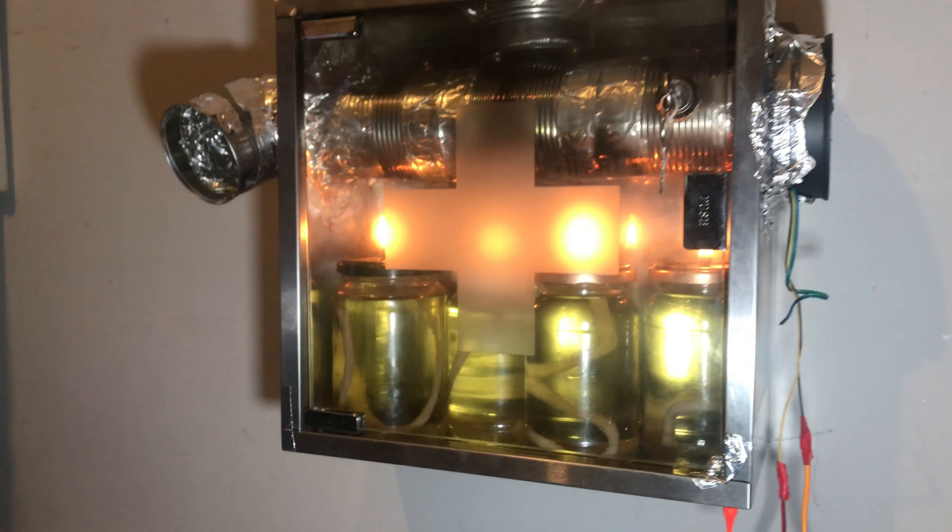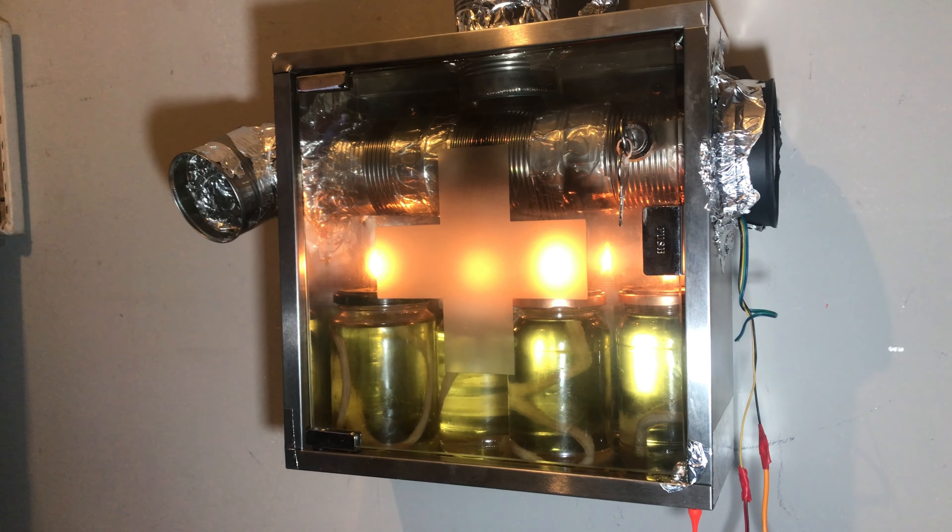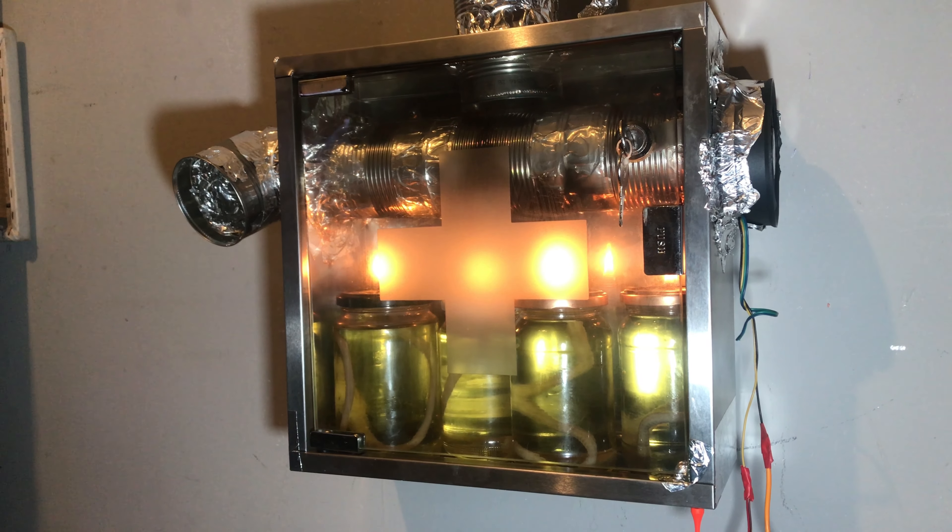I'm going to let it heat up and turn the fan back on in about 10 minutes when it's heating the tube up. I'm hoping it'll go to about 17 degrees in here.